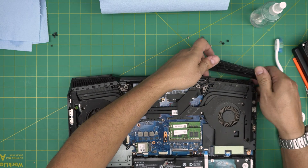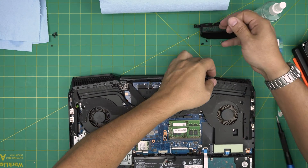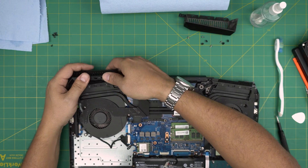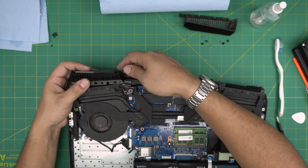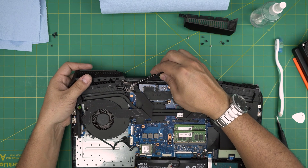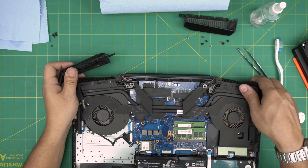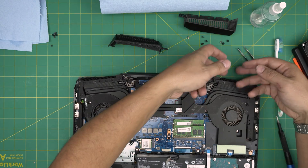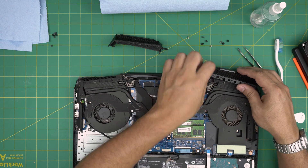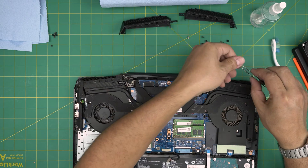Lift the cover up, wiggle it around — there's spider dust in there. Remove the power grill cover and take it outside to wash it out. If the plastic cover breaks, don't worry. This is just a cosmetic cover, and after a long time without servicing the heat dries up the plastic. The screws hold it in place so if a corner breaks, don't panic — nothing critical is happening.